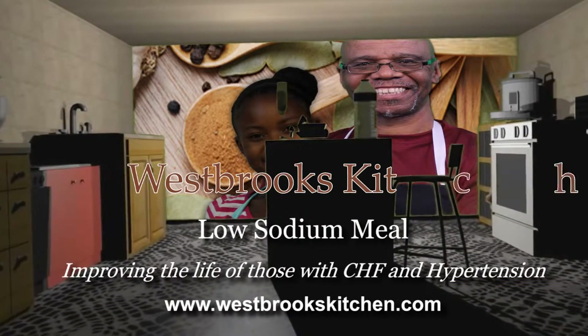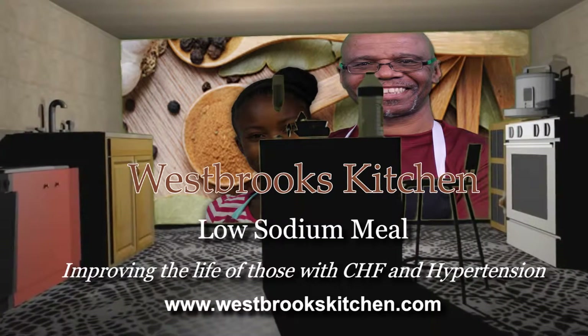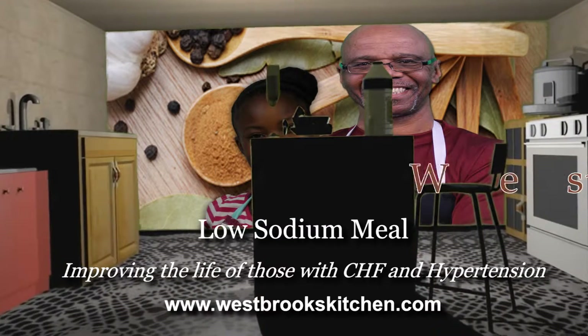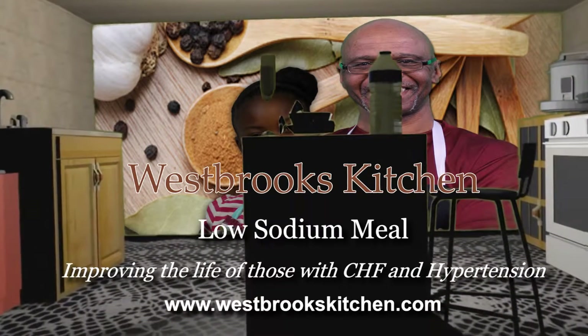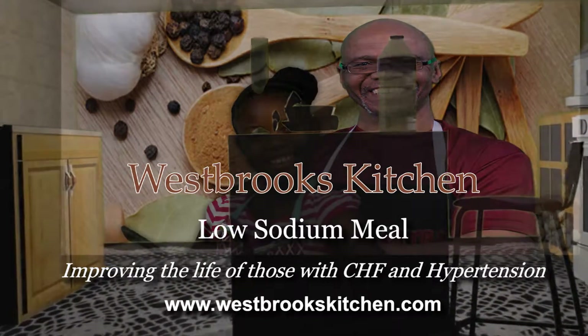Welcome to Westbrook's Kitchen, where we believe that you have authority of your life when it comes to controlling hypertension and heart disease through healthy eating and exercise. Visit www.westbrookskitchen.com for low sodium recipes, health tips, and video exercises.